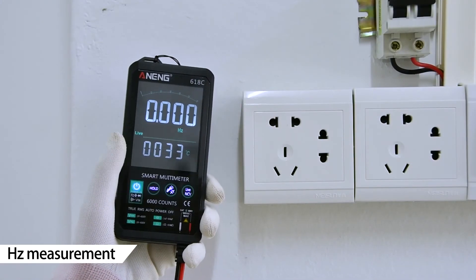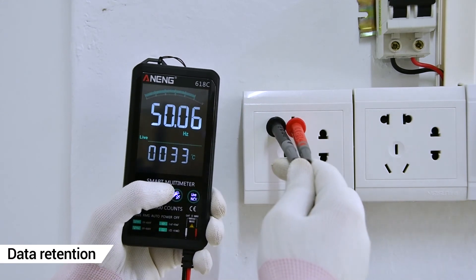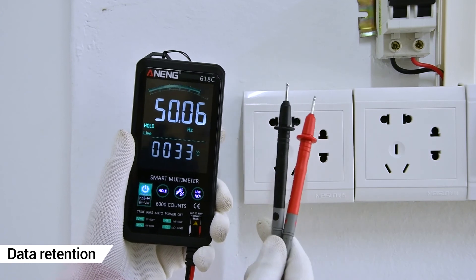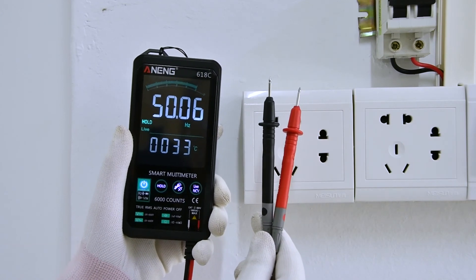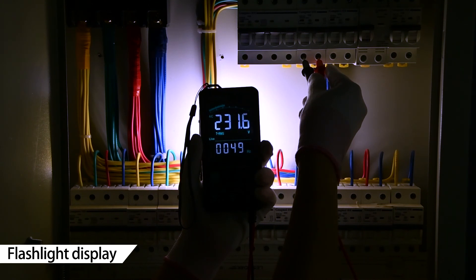Hertz (frequency) Measurement is available. The Data Hold function can keep the current reading on screen for recording. The flashlight can be used in the dark. The NCV function detects whether a circuit is on or off.